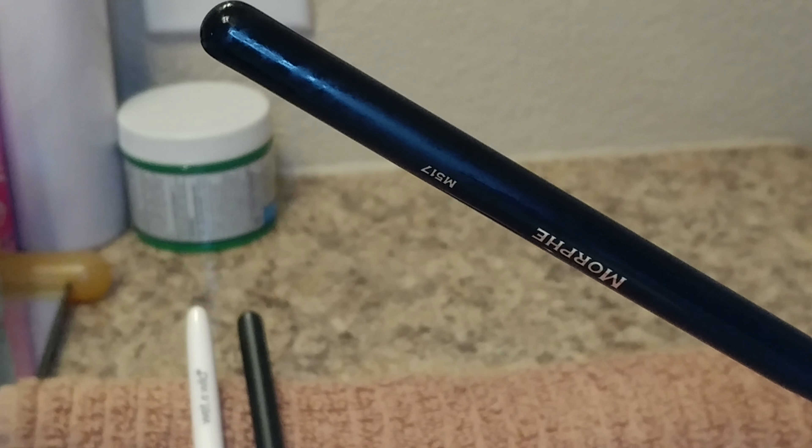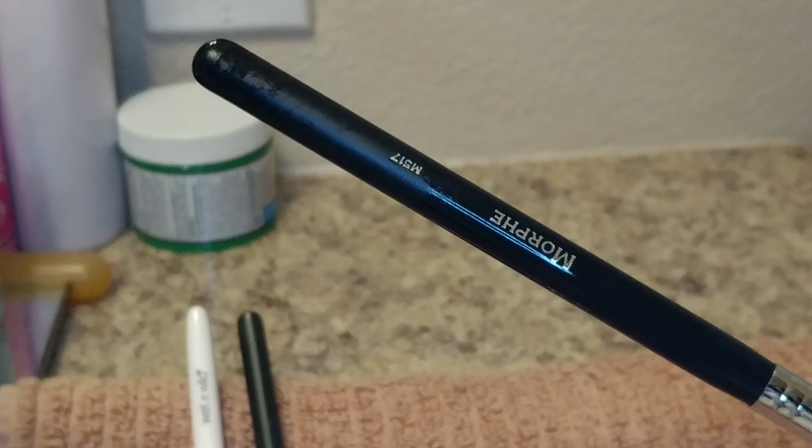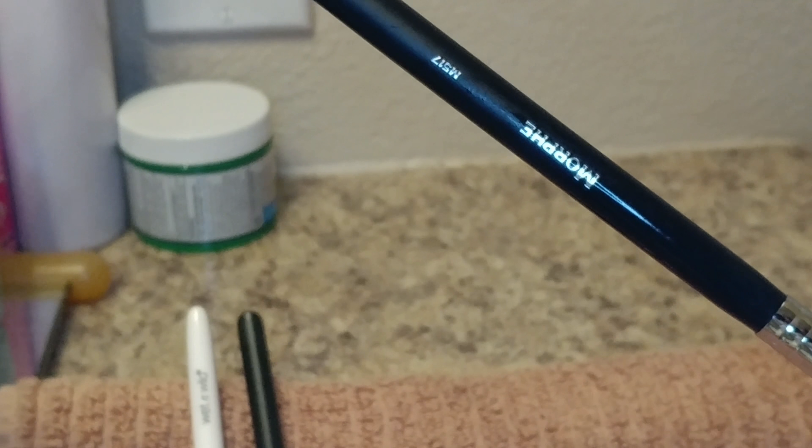I'm almost done — I have a few brushes done and still have quite a few more to go. Wish me luck!